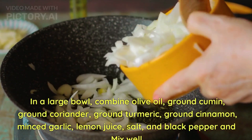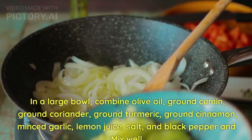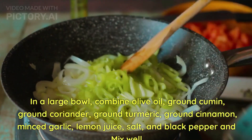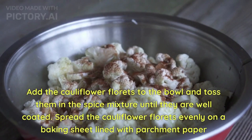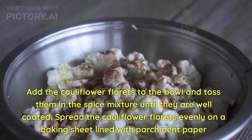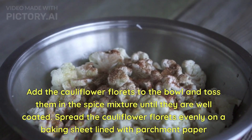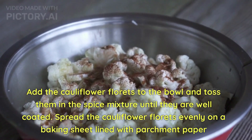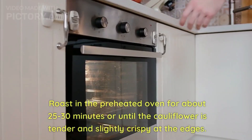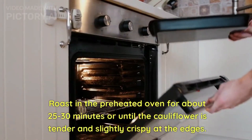coriander, turmeric, cinnamon, minced garlic, lemon juice, salt and pepper, and mix well. Add the cauliflower florets to the bowl and toss them in the spice mixture until they are well coated. Spread the cauliflower florets evenly on a baking sheet lined with paper.